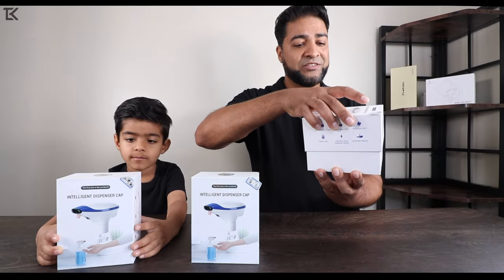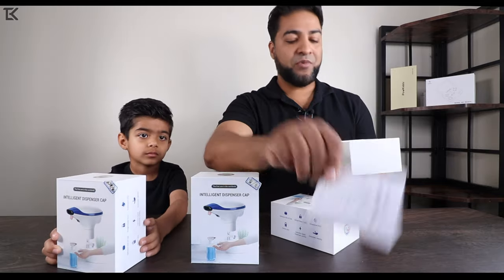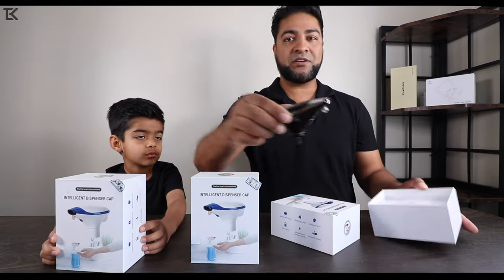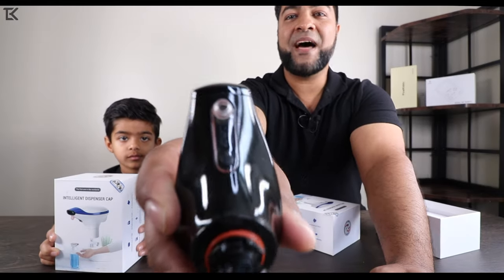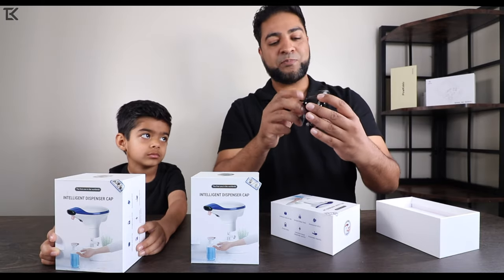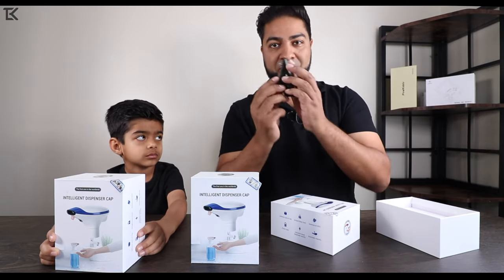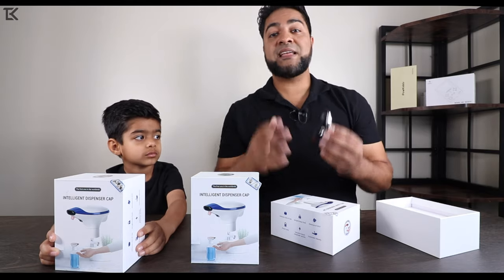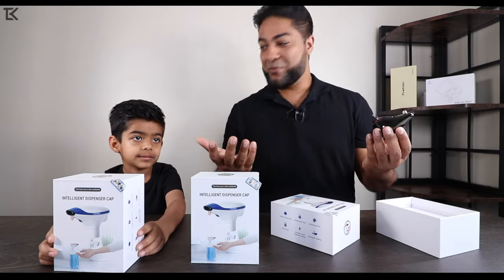Let's go ahead and open this up and show you guys what the product actually looks like. You got the user manual right when you open it up, and then you got the dispenser right here — just a cap cover that goes there. You got the sensor on the bottom, so hands-free: you put your hand in, it's going to dispense the soap — liquid, spray, whatever you're using. It is battery operated, and we're going to be putting some batteries in. Without further ado, let's connect these to some bottles and get some soap going.